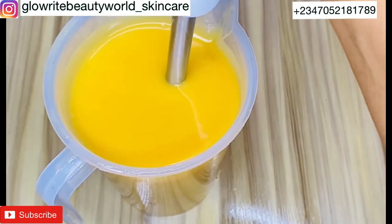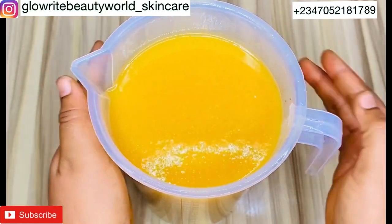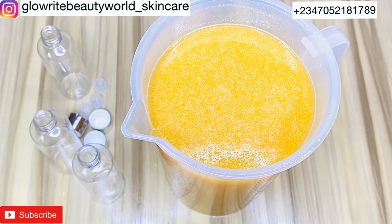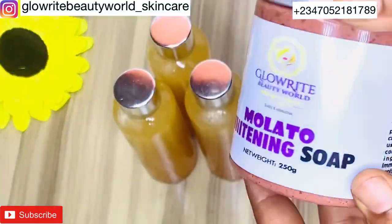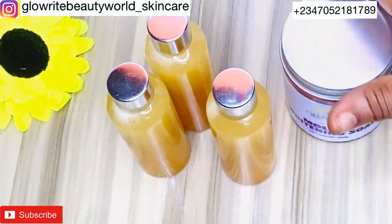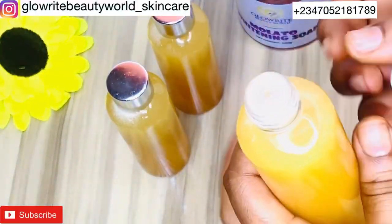This oil is on sale for beauties who do not want to go through the whole stress of making it — we've got you covered. I will go ahead and fill in these bottles for my clients who have already pre-ordered. For fast results, use this oil with our Mulatto Whitening Soap and apply every night on damp skin. If you want to apply it daytime, make sure to use sunscreen. This is an intense whitening oil that will make your skin attractive — you don't need cream while using it.